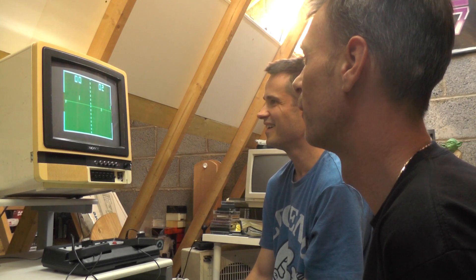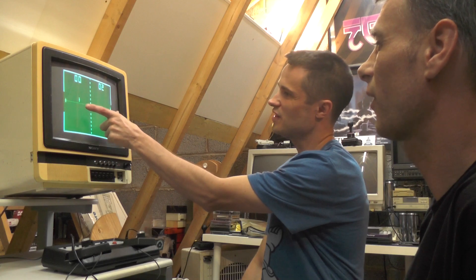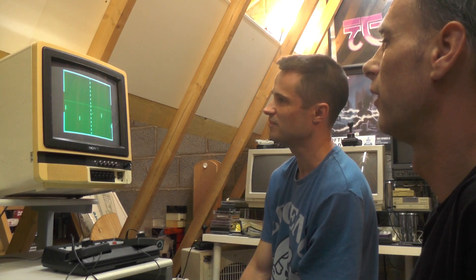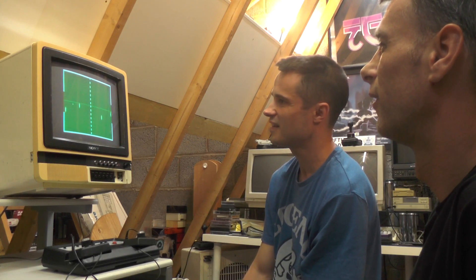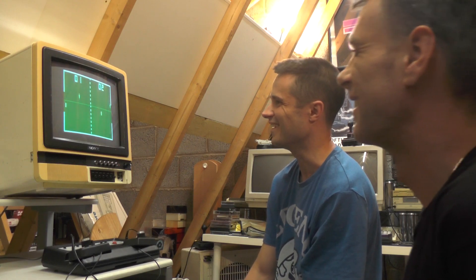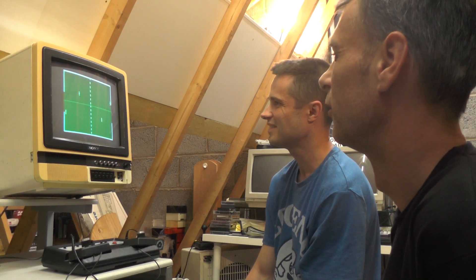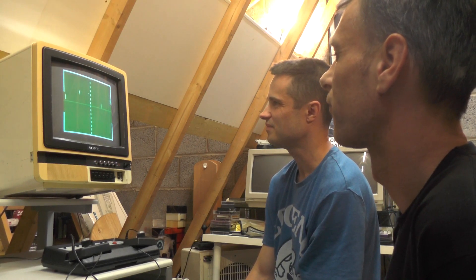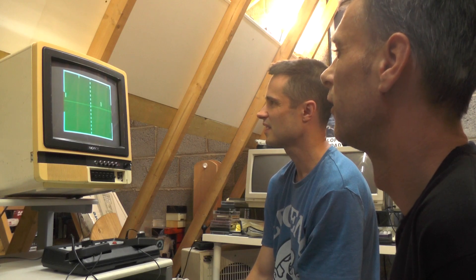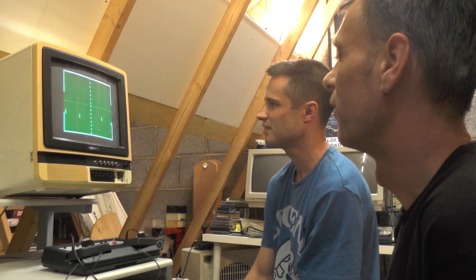This isn't bad — I like this one, even though I'm losing again. These are my two players and these are your two. Yes! Look at that — I've got one. Get three more. Sounds like a TV jumping though.